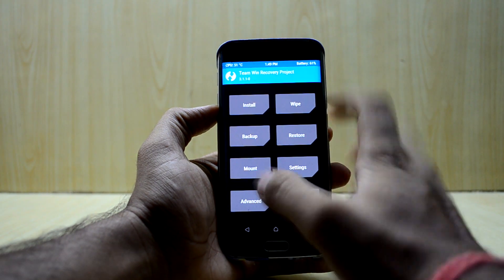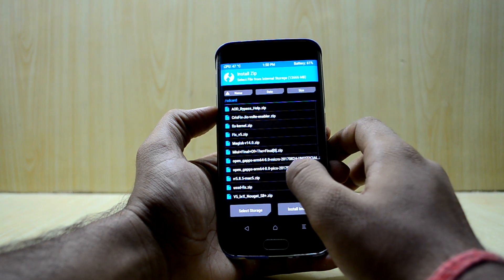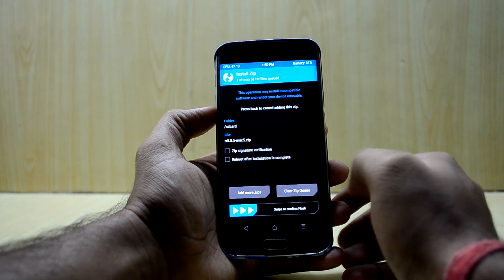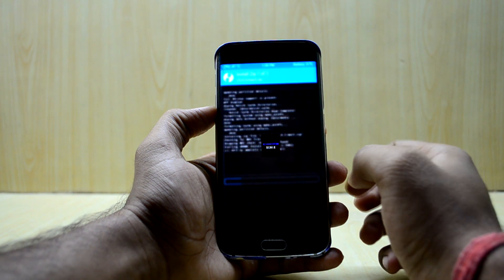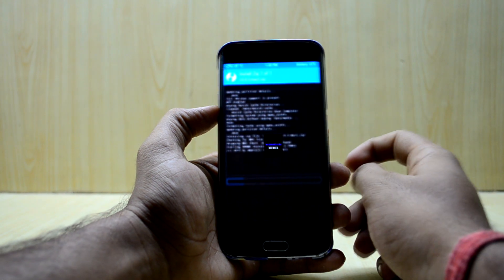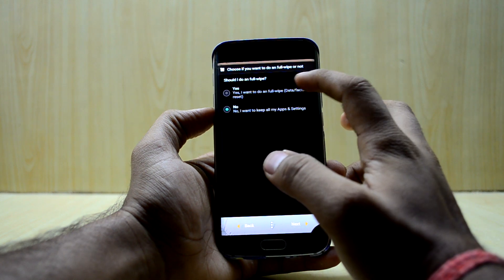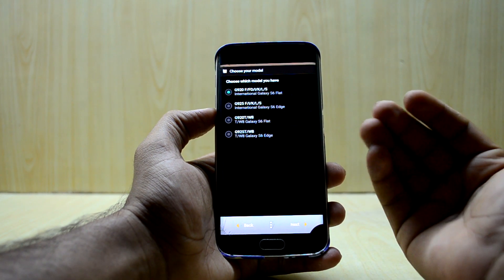Now go back to the main menu, go to Install, and select RR 5.8.5, then swipe to confirm flash. This is version 5.8.5 and the ROM does come with the ROM installer, so select Next and confirm that you want a full wipe.